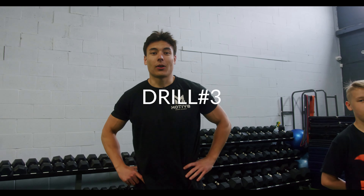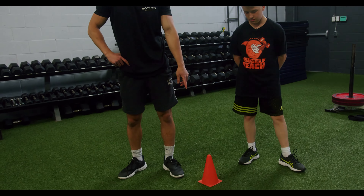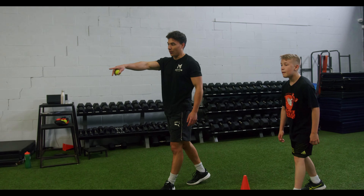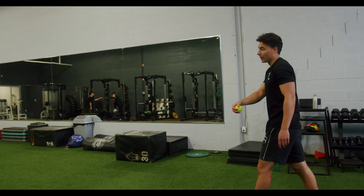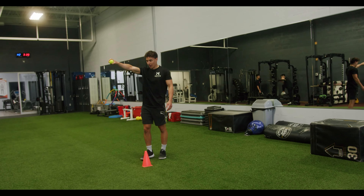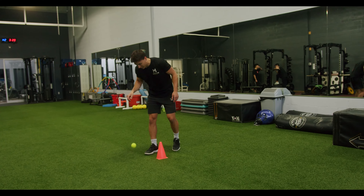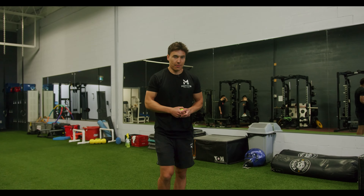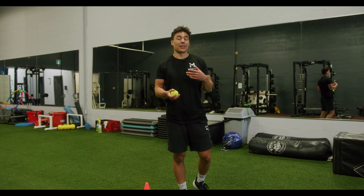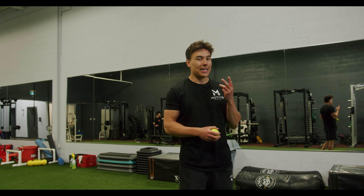All right, drill number three. This one's called the tennis ball drop catches with a partner. You're going to have one cone where Riley's going to start, with his foot right next to that cone. There's going to be another cone about 10 yards down where I'm going to be. I'm going to have my hand outstretched and drop the ball — it's going to bounce two times and he can't let it bounce three times. Depending on the hardness of the ground, maybe you're trying to catch it off the second bounce; with this turf, we're looking for the third bounce.